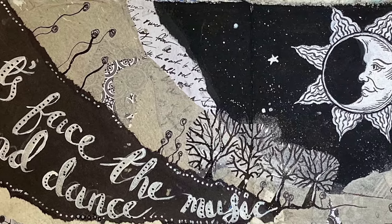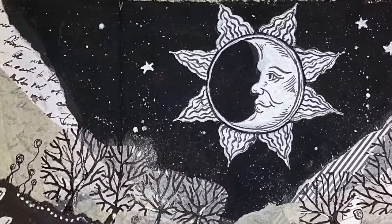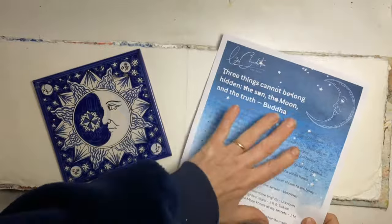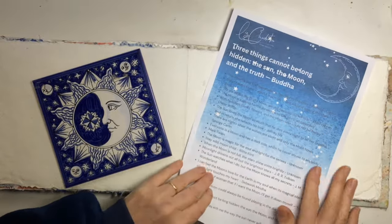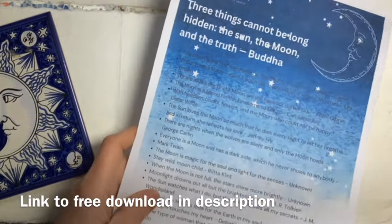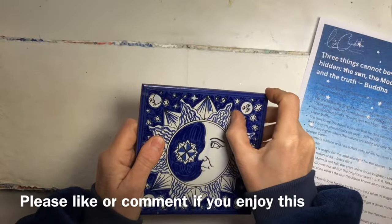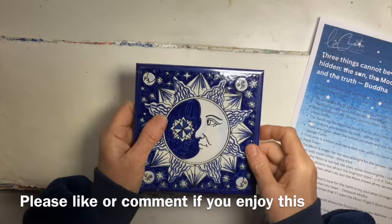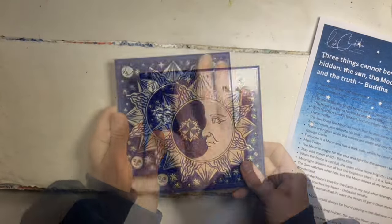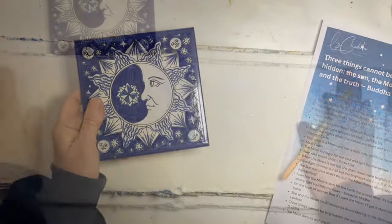I've been looking at the night sky and thinking I would love to do an art journal spread all about the moon. The full moon was so beautiful, so I googled a few quotes about the moon. And if you want to art journal with me, I've done this as a free download — I'll put a link in the description. I've got this tile. I've no idea where it came from. Someone brought it back from Greece for us. It's got a lovely man in the moon, so I might use that as some of my inspiration as well.